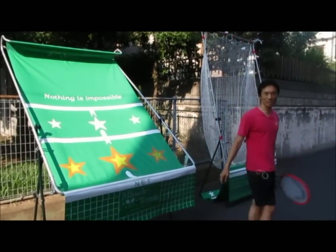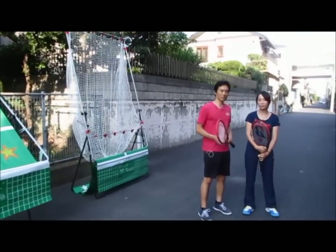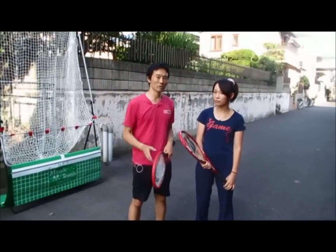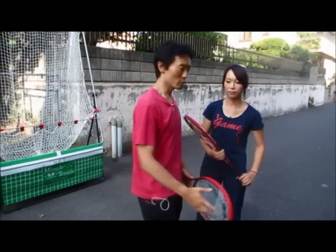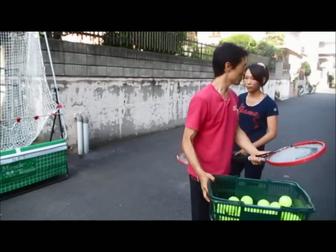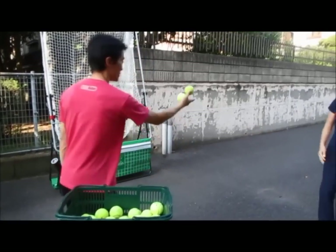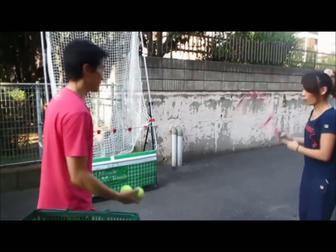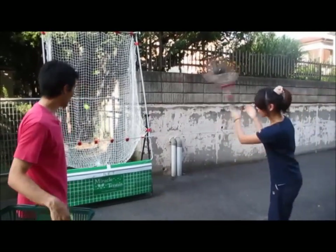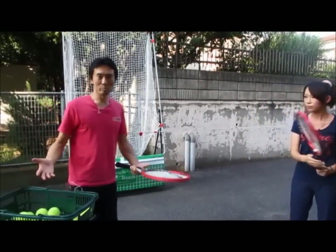I'm going to have Miss Hayakawa. She is a beginner tennis player. She loves the game, just started, and wants to improve very quickly. Usually what coaches do for repetition practice is they get a basket of balls and just bounce the ball and hit, bounce and hit. This is pretty much a basic practice.